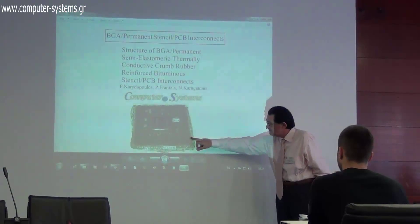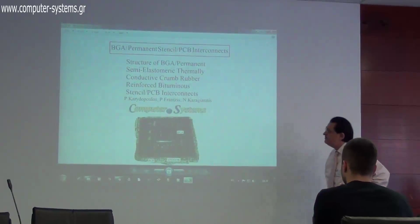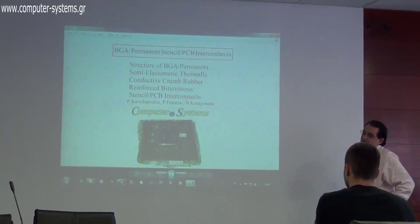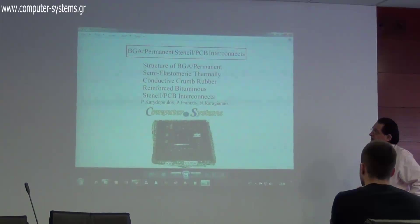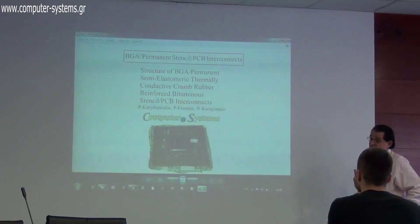This is the VGA, that's the PCB, and in between is the stencil — what we propose to put between the two to make interconnects.